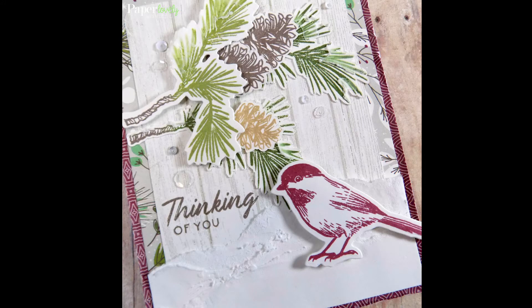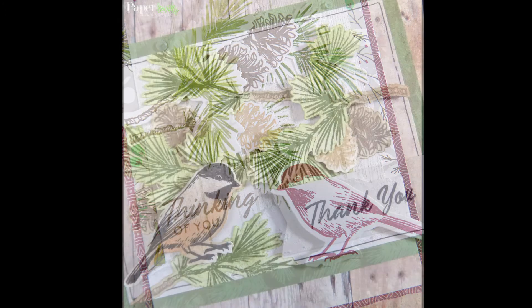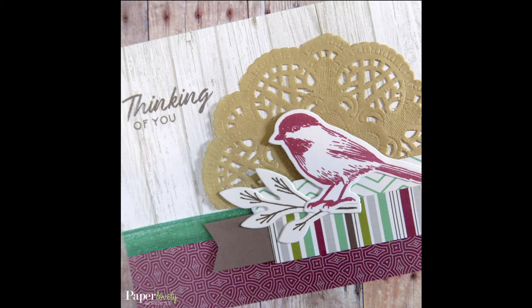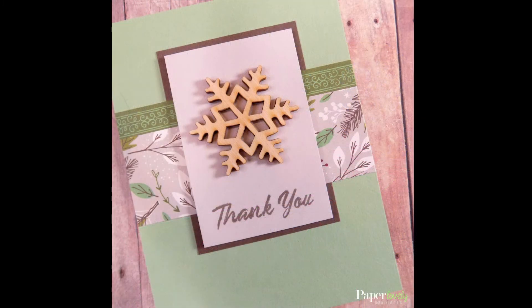Here are a few close-ups of the finished cards. In the description box below you'll find my blog post, which has additional photos and links to the supplies I used. If you enjoyed the video, please leave me a comment or a thumbs up, and subscribe for more. Thanks again for watching, and I'll see you in the next video.